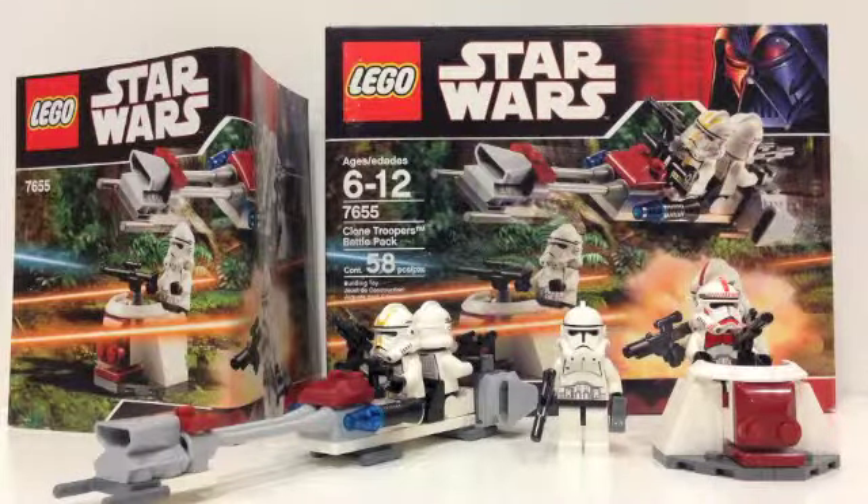Hey guys, this is BrookWizard59 and today I'm coming at you with another Lego Star Wars review. Today we're doing set number 7655, The Clone Troopers Battle Pack. It's ages 6-12 and contains 58 pieces. It has 4 minifigures and 2 vehicles, and when it came out in 2007 it retailed for $9.99. So without further ado, let's get into the set.